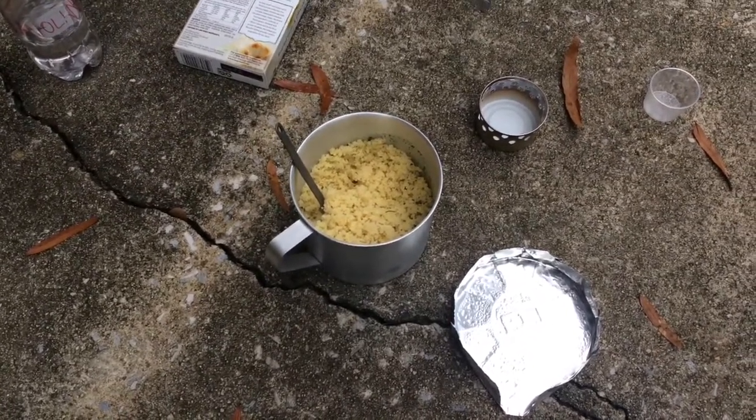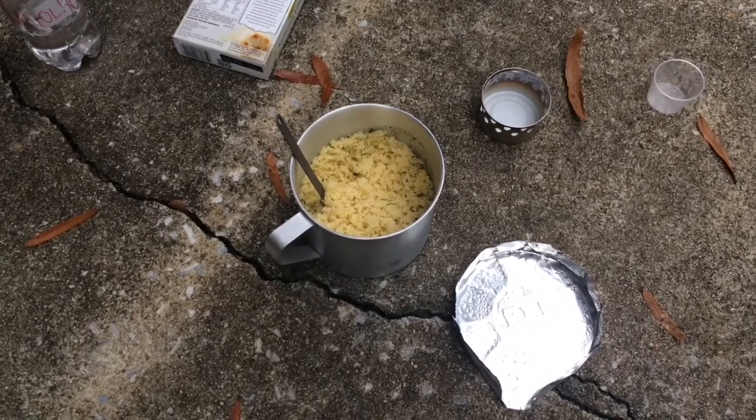That is this cook set in action — you've seen the stove, seen me boil water, and cook couscous with it. It works great for those purposes. Thank you for watching. If you enjoyed it, go ahead and like it. Subscribe if you're interested in more videos like this — I'm doing more DIY gear tutorials, as well as backpacking gear reviews.